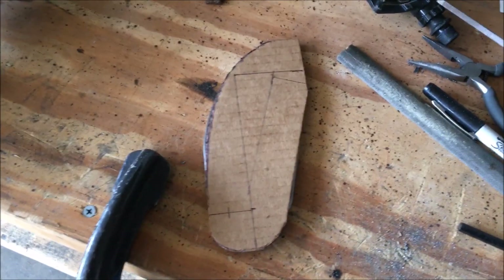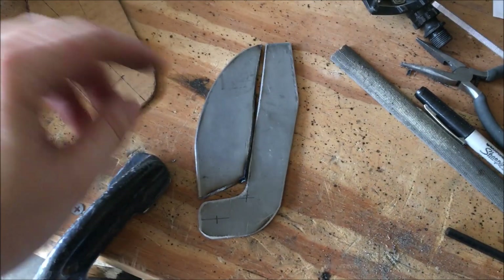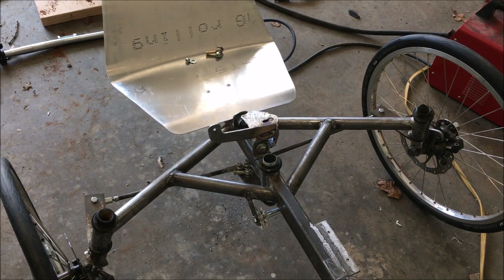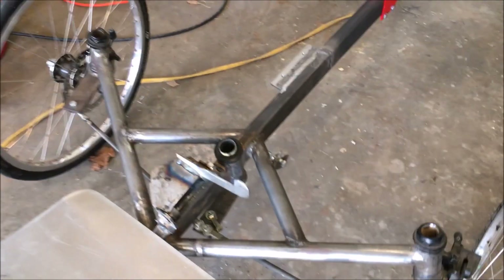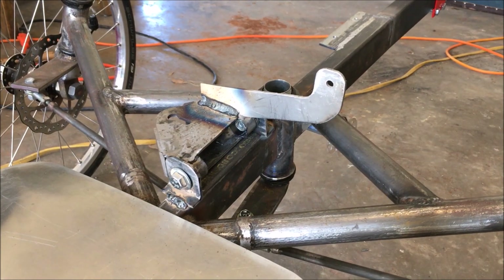Well, I think I'm finished. It has gone from looking like Dumbo's ear to looking like a golf club. The golf stick is now official. Look at it sitting there on its bracket — as that thing swings left and right it will steer.